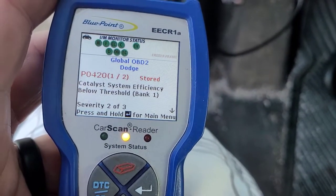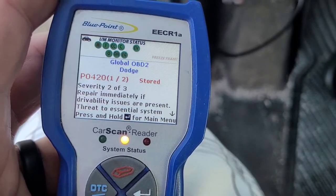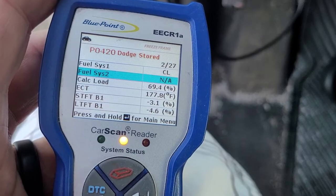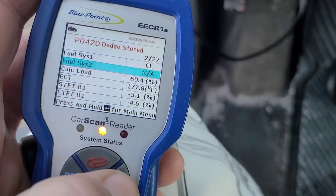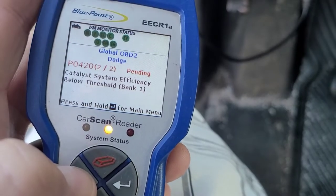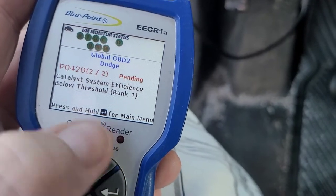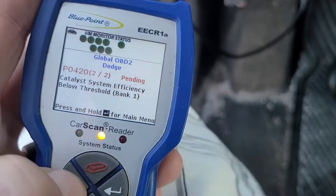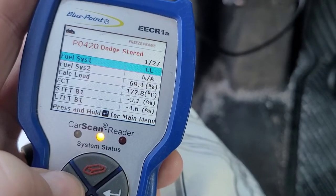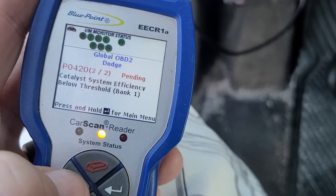Let's see what the other code is — could be a P0420 again. I forgot how to navigate this thing. There it is — P0420, two of two. So both stored codes are P0420.